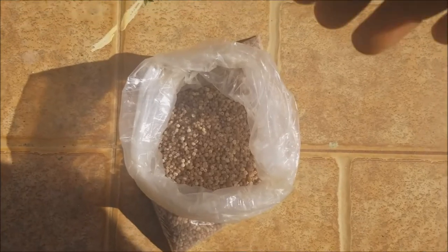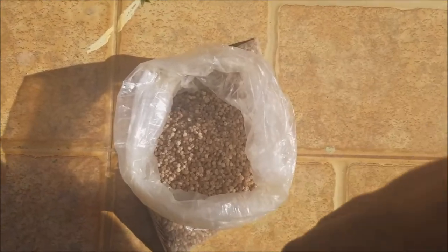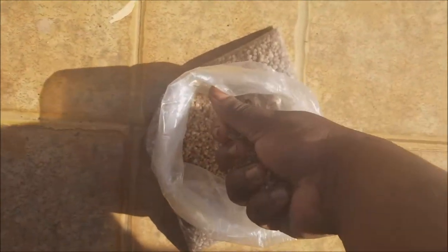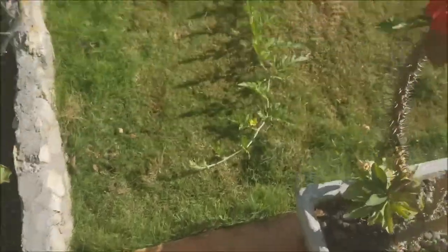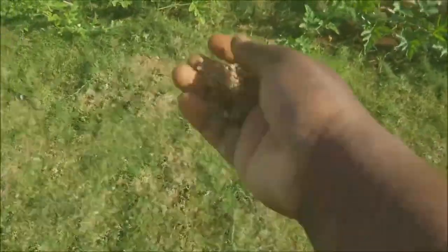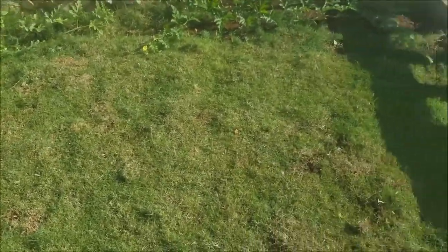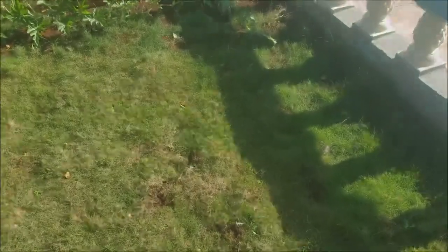The application process for the sulfate is a simple two-step process: one, just take a handful of the sulfate; two, sprinkle it over the area until you cover the entire area that you're trying to fertilize — and that's it.